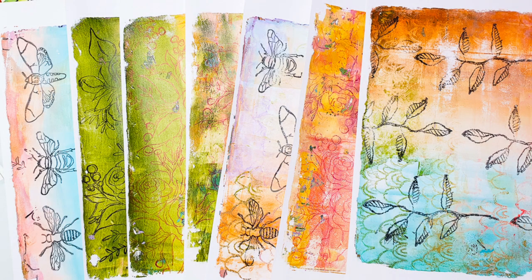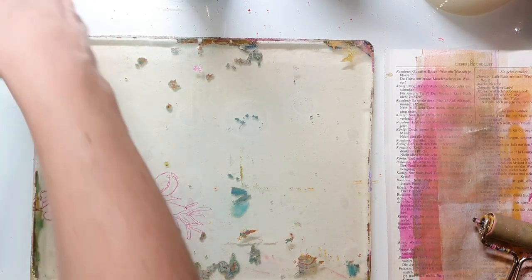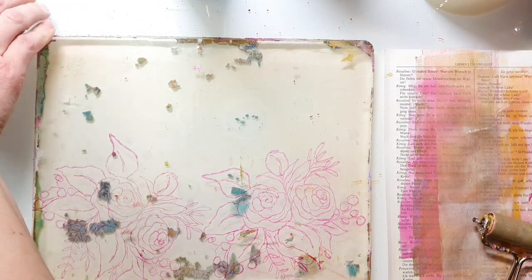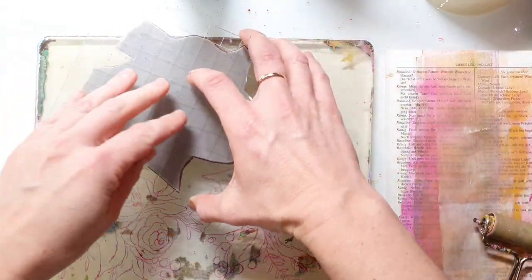Hi and welcome back. Today I have another jelly printing video, and the reason is that I made a little tag journal where I used some of the prints I'm making today. I thought it's clever to show the prints first and make the video with the tag journal next week.